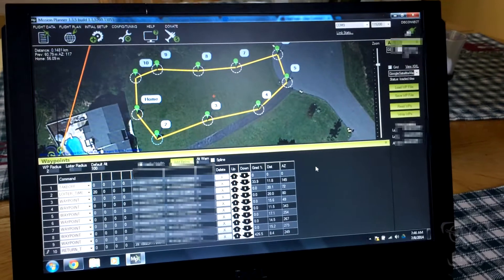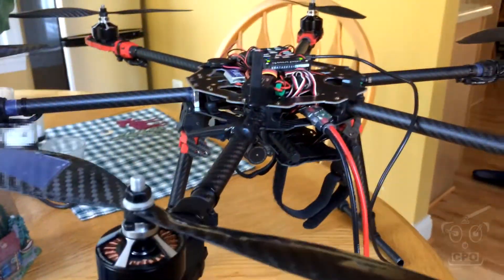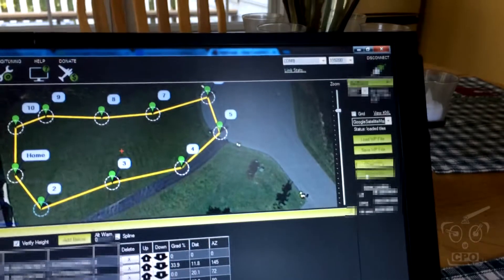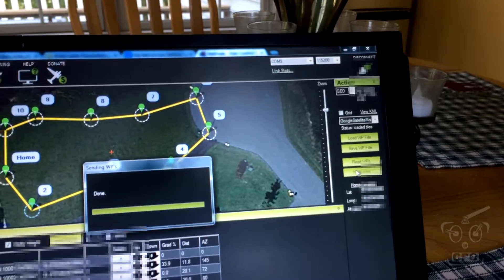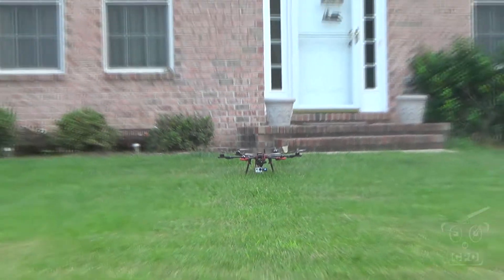Cepio here, and this is just a quick video showing a test flight. This is an autonomous flight with the hexacopter, and I have some waypoints set up around the yard in Mission Planner. I have some points where I'm going to hover in a spot and then change altitude. And that's it. So here it is.